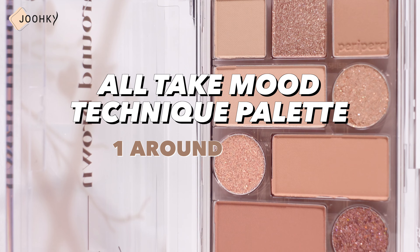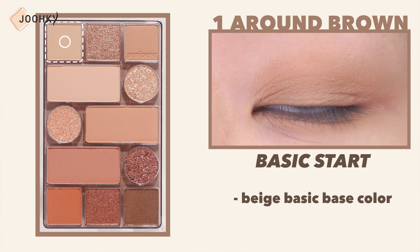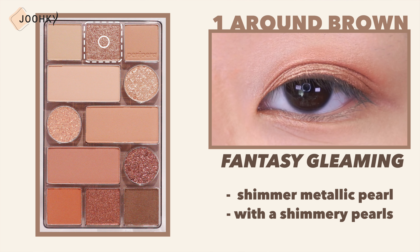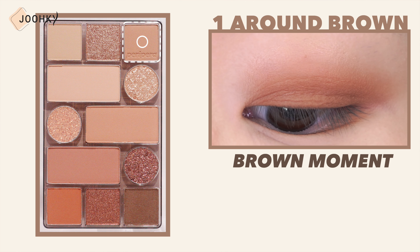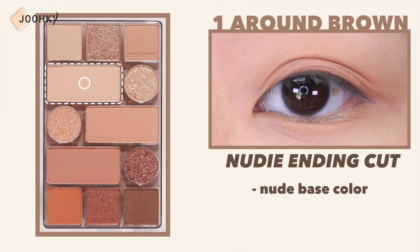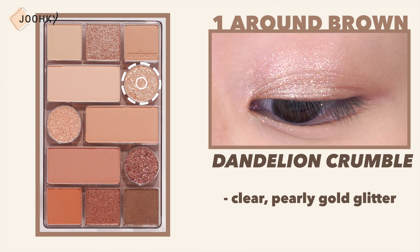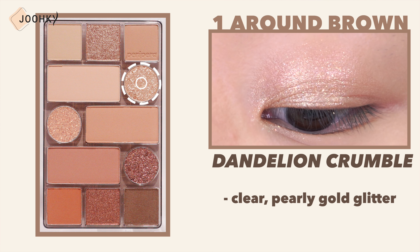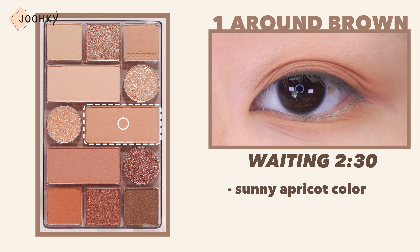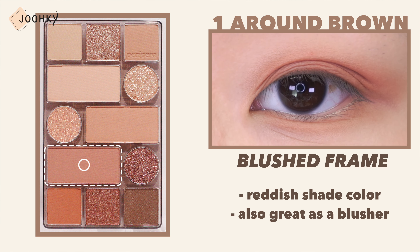All Take Moon Technique Palette No. 1 Around Brown is said to be a palette with daily nude brown colors to sensual reddish shade moods. Basic Star is a beige basic base color. Fantasy Gleaming is a shimmer metallic pearl with shimmery pearls. Brown Moment is a soft medium brown color. Nudy Ending Cut is a nude base color infused with peach, which is also good to use as a blusher. Dandelion Crumble is a clear pearly gold glitter. Sparkle Fantasy is a jewel salt glitter densely packed with gold-orange glitter. Waiting to 30 is a sunny apricot color that has soaked up the midday sunlight, which works great as a blusher. Blushed Frame is a reddish shade color, which is also great as a blusher.